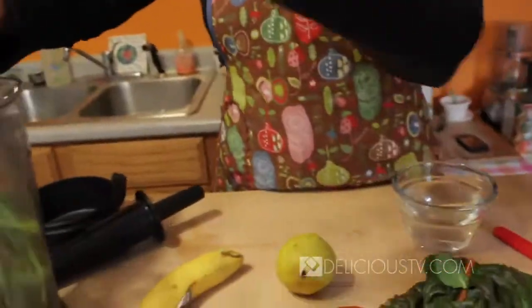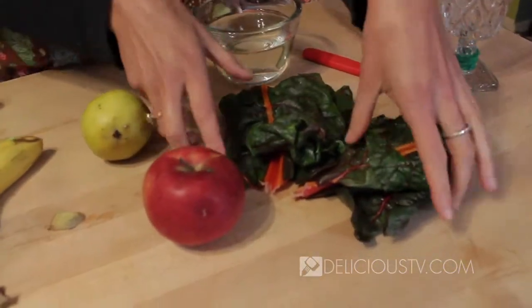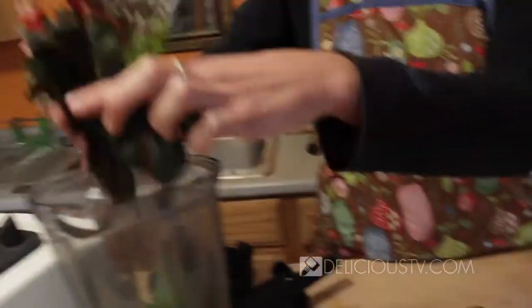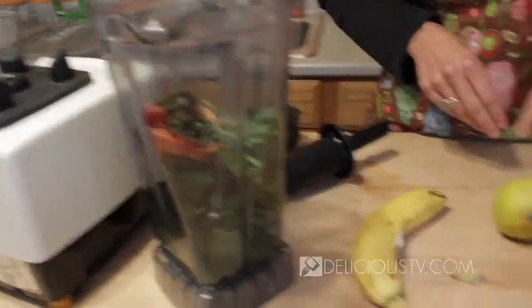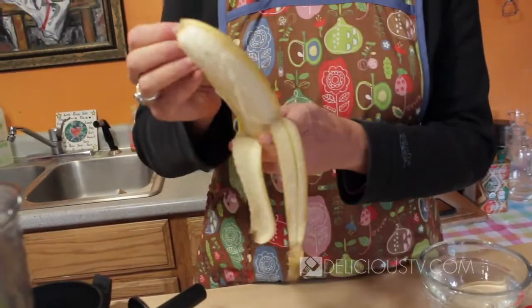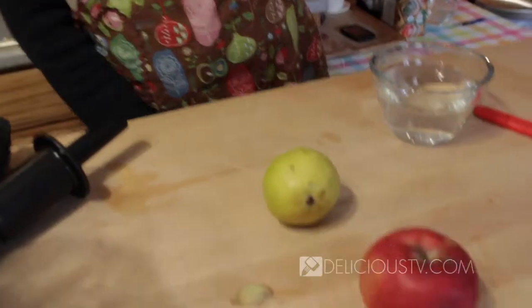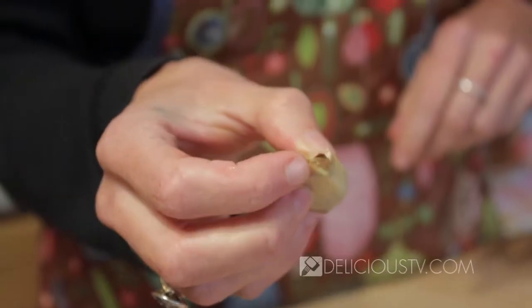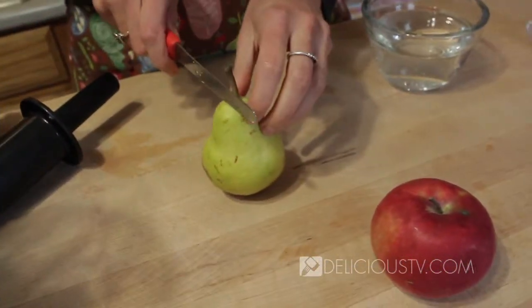So we've got our baby collard greens. And if you're new to green smoothies, spinach is a really great way to start because it's the most mild of all the greens. So that was my chard. I've got one banana here — just toss it in. I've got a compost bucket here. I've got a little quarter-inch piece of ginger, I'm just gonna toss it in.